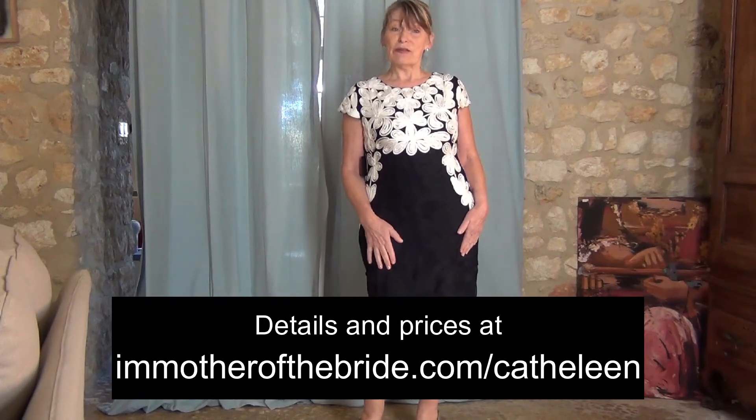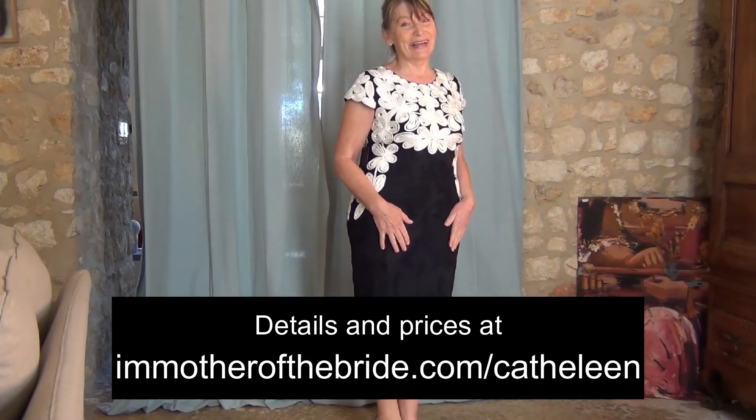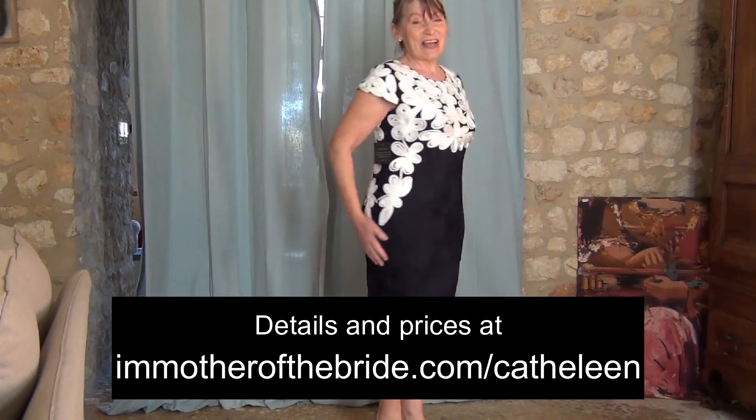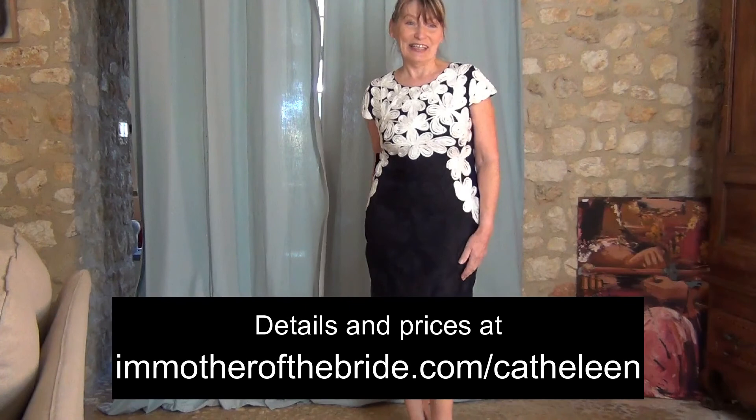So that's the Kathleen dress by Phase 8. And my verdict? This is a nice dress — this is an elegant and pretty dress.